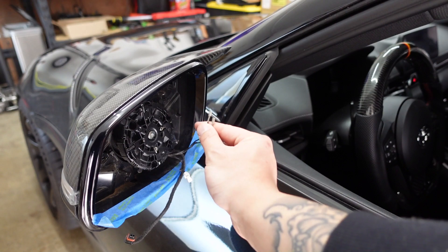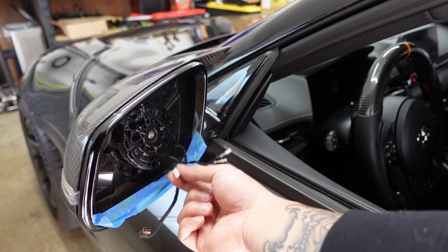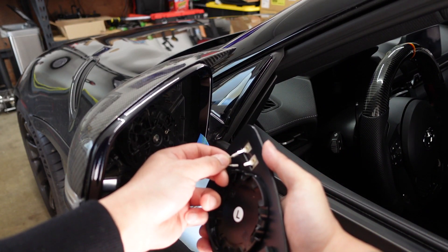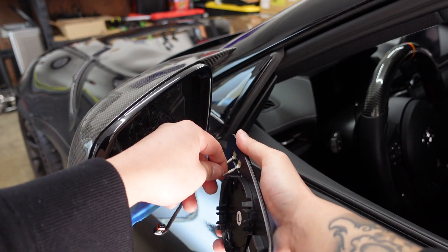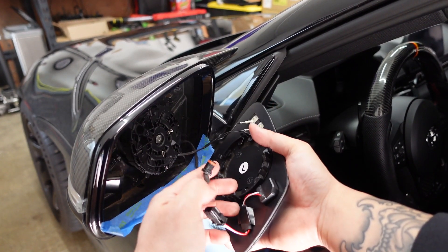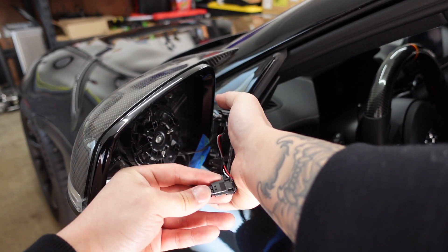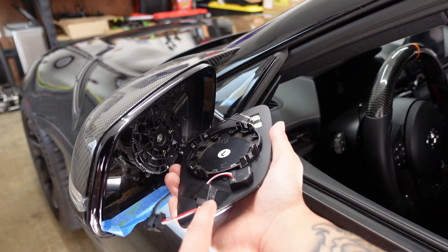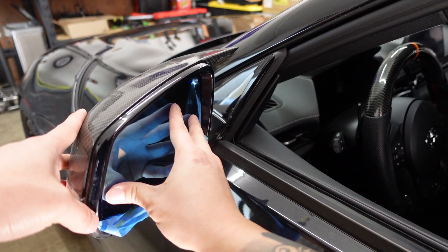These two connectors are for the defroster. I believe this one is for the blind spot monitoring, and this wire here is not going to be used — this is the auto dimmer. I'm going to tape that off with electrical tape since we're not going to be using it anymore. Next, we'll plug back in the defroster and connect it back in — it only goes in one way; you'll see the tabs plug in. I also went ahead and taped down that connector since it moves pretty freely, so I can neatly tuck it away and pop it back in.